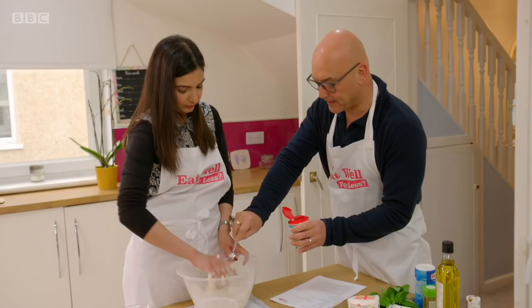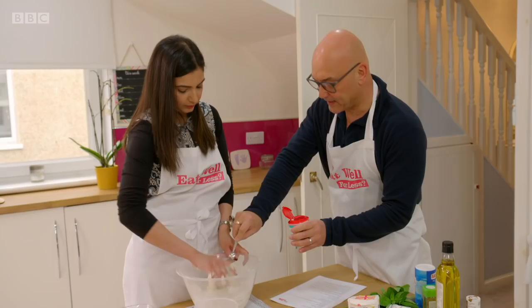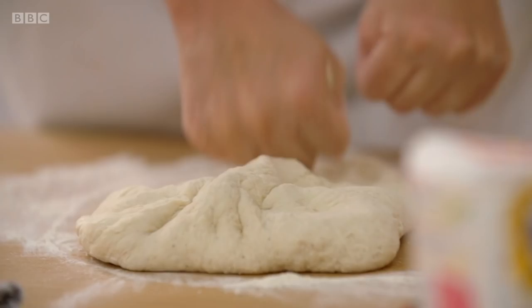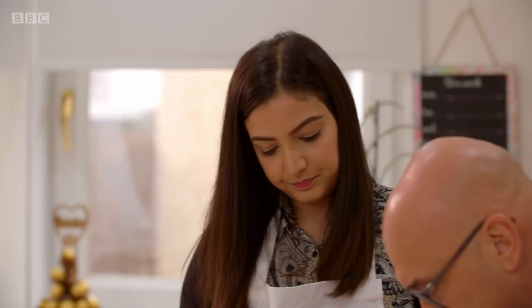Greg's no-yeast dough is super simple and made by mixing self-raising flour, baking powder, seasoning and water. Alia kneads until smooth. I think that's a really good dough. That's a beautiful thing you've made there. Then she makes four pizza bases. I have to confess, I've never been able to roll round. Me either.